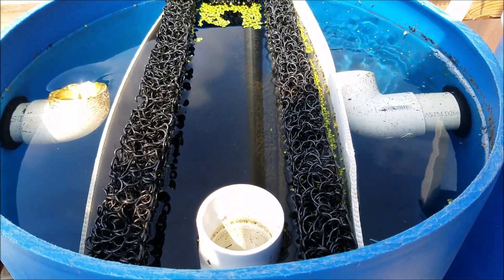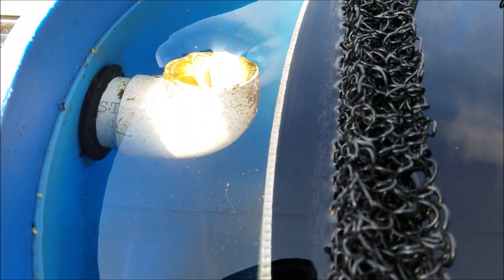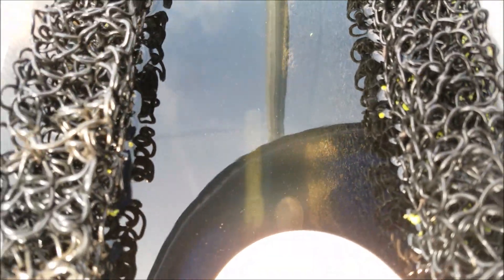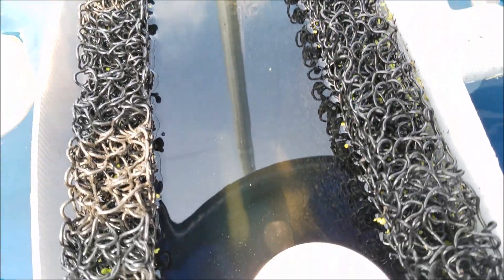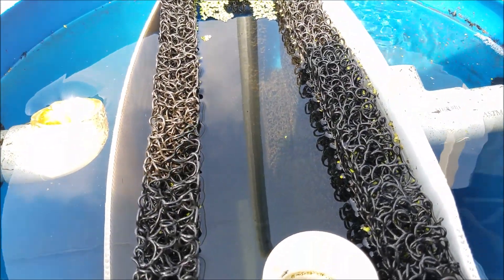The mechanical filtration filters do a good job. I'll probably add something else later because you can still see some things floating through, so I'll have to add something to improve them. You can see there's quite a lot of gunk attached to the multimedia, which is good — I haven't cleaned it out yet. There's still some floating stuff, so I'll probably add another filter later.